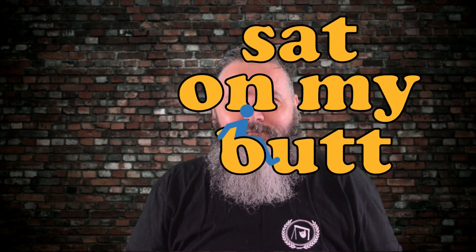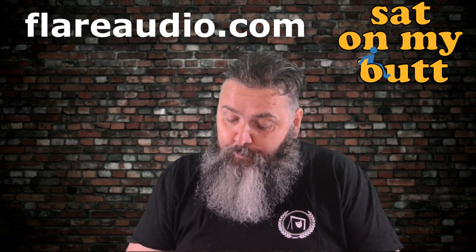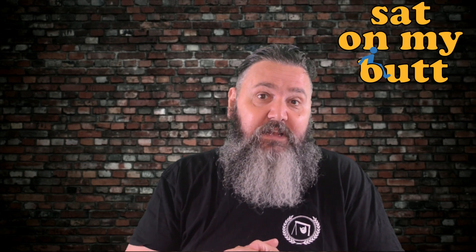Hello and welcome to the Sat On My Butt channel. I've got some of the Flare Audio Sleep earplugs for review. Flare Audio, or FlareAudio.com — I've reviewed for them before with their Isolates and their Isolate Minis.